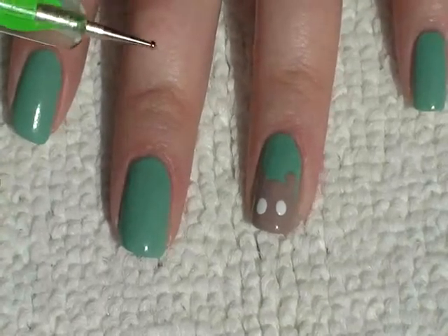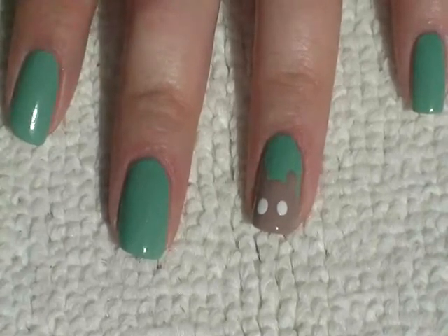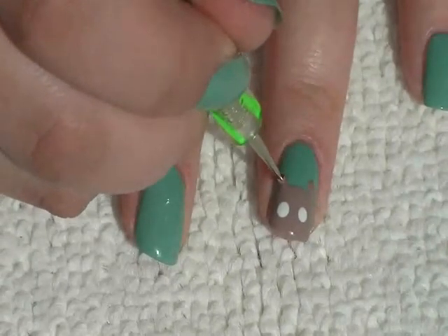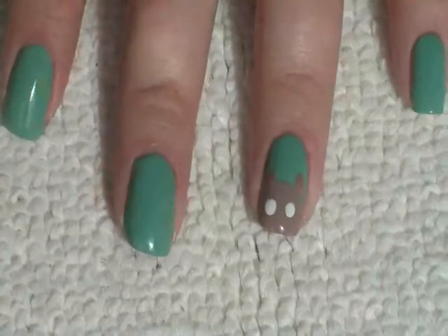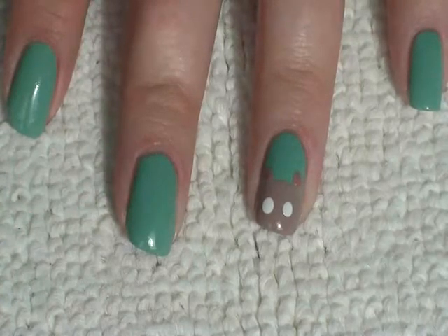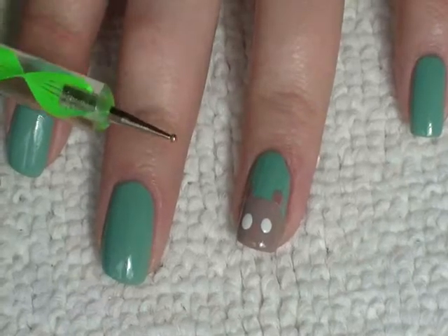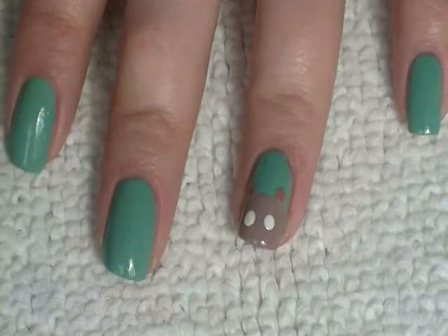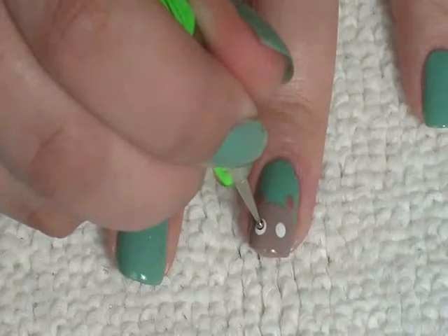I've also got the other side of the dotting tool — the smaller side — and the darker brown, and I'm just dipping it in and painting the middle of the ear like that. Then I've got the smaller side of the dotting tool again with the black, and I'm just dipping it in and painting a very small dot in the eyes.